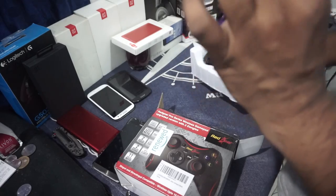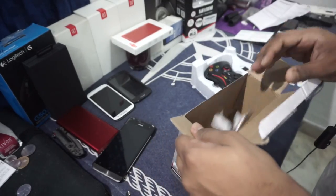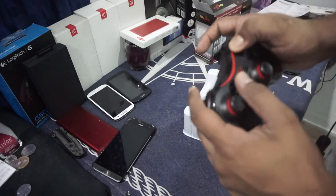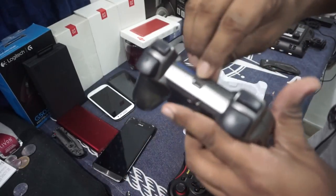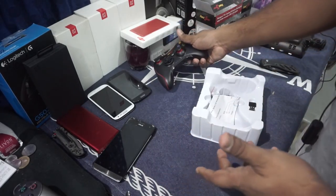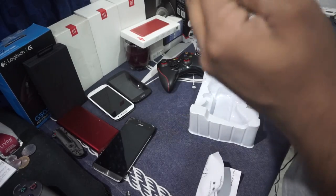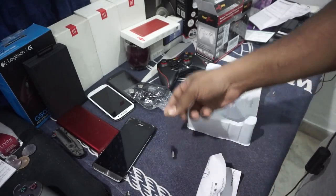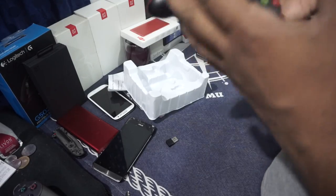Here is the controller itself, and wow — you've got a CD. You never see a CD anymore. It comes with a micro USB connector, which is amazing, because the DualShock 3 comes with a mini USB connector and that is a pain because you don't have mini USB cables lying around — you have a lot of micro USB cables though. Here is the charging cable, which is mini USB, an extra dongle, another dongle, and some paperwork — and that is pretty much it in the box.